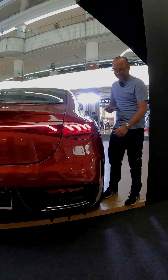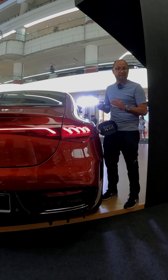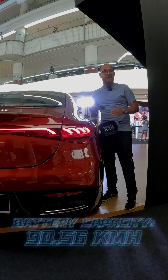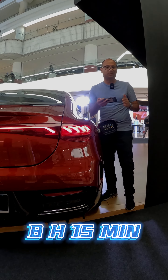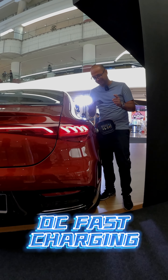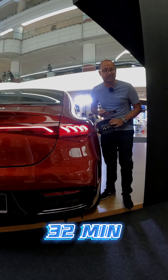Moving on to charging — just like the EQS, the EQE's charge port is located in the rear three-quarter. This gives you access to its 90.56 kilowatt-hour battery pack, which using an AC charger at 11 kilowatts will take about 8 hours and 15 minutes to go from 10 to 80 percent. However, with a DC fast charger, Mercedes-Benz Malaysia says 10 to 80 percent takes just 32 minutes.